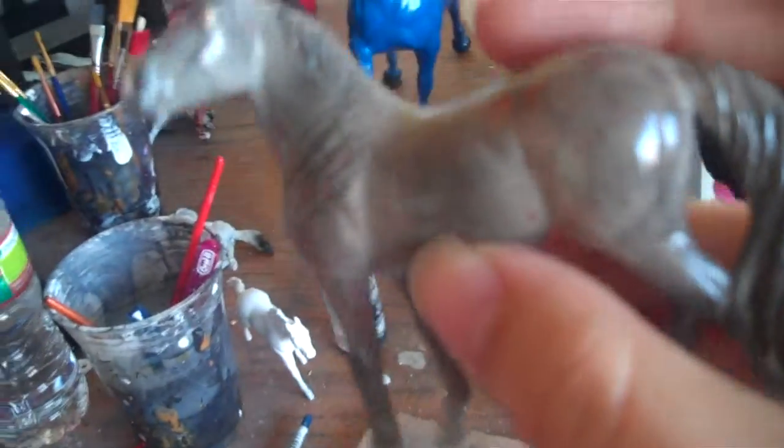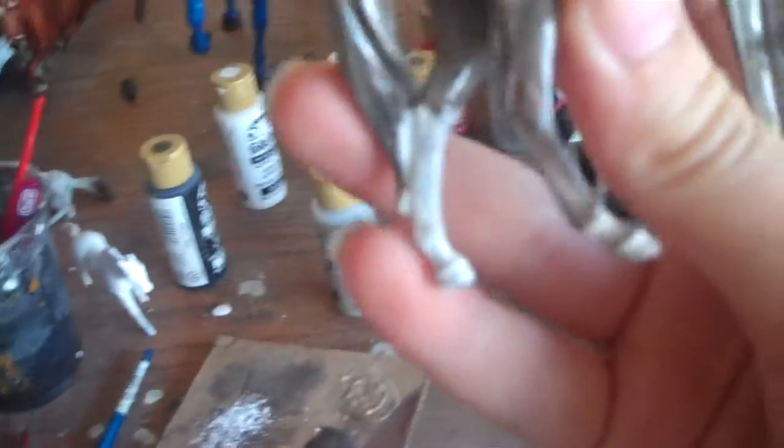I'm trying to work on a flea bitten, but this is my first attempt at a flea bitten. And she's actually really pretty, but I'm probably going to re-prime her and start over.